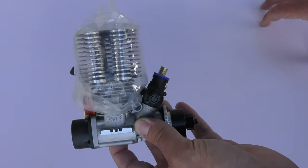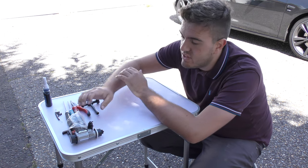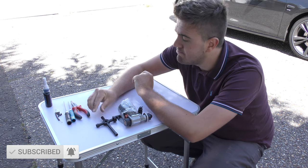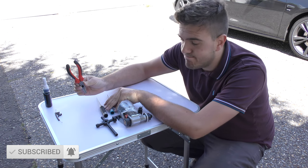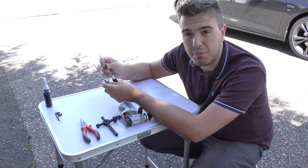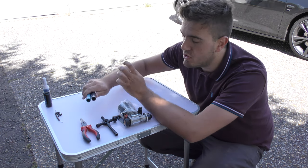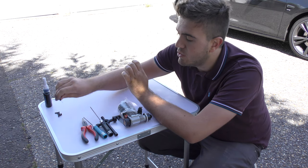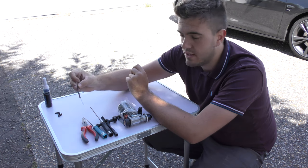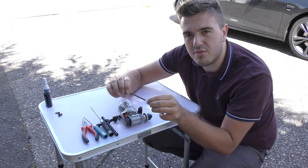So what we're going to do now is install it into the car. To install the engine we don't really need that many parts — obviously just the engine itself. You're going to need a four-way wrench to get your new glow plug in. A pair of pliers always comes in handy and I've got a two-millimeter hex and a three-millimeter hex just to do up the engine mount screws. You're also going to need a little exhaust manifold spring — you can reuse these.